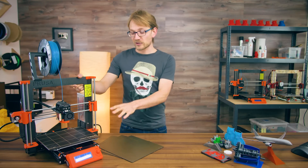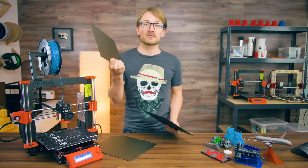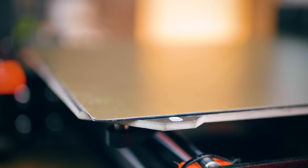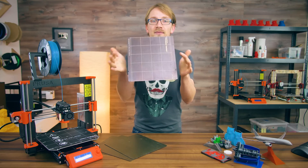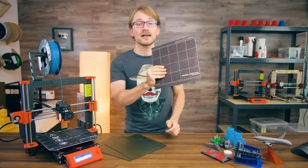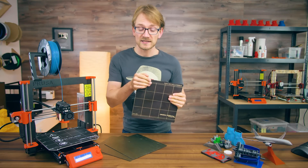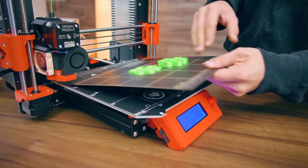The print surfaces are spring steel sheets. While early MK3s shipped with a basic PEI surface taped to the spring steel — the same setup as the MK2 — what's actually supposed to come with the MK3 is this: PEI powder coated directly onto the spring steel. This is the absolute killer feature for the MK3. If I got to choose one single improvement over the MK2, this would be it. This is a really big deal.